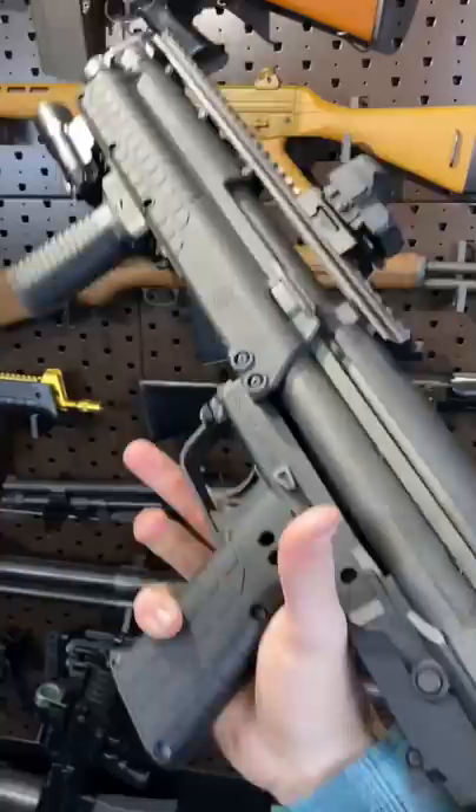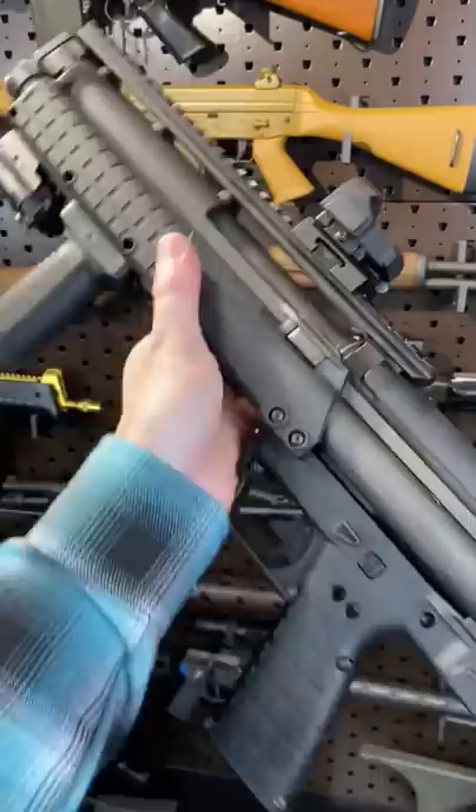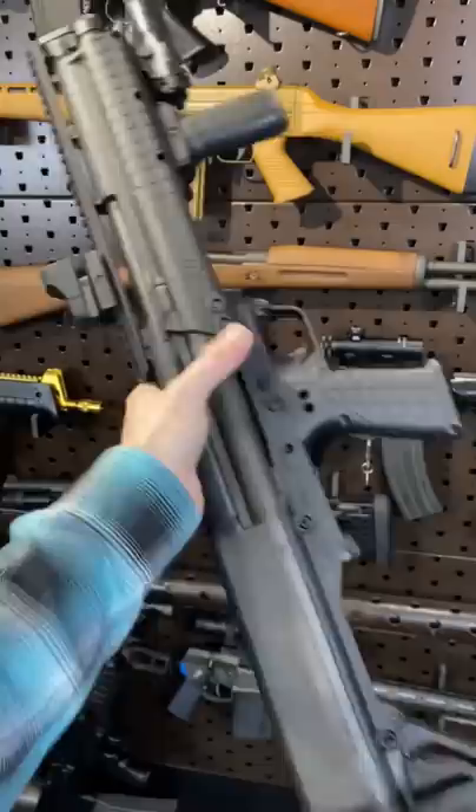Hey guys, Armour Gun here today with the KSG — the Kel-Tec. This is a bullpup shotgun. You know, I'm a fan of bullpups, kind of got them all over the place. So naturally, I like the KSG.